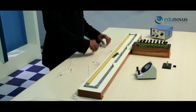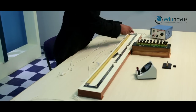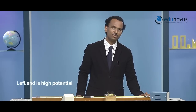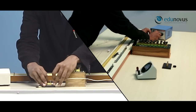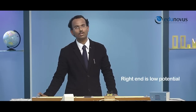Let me demonstrate these steps quickly. I will start with the positive terminal of the battery, connecting it to the left end of the meter bridge wire, making it the high potential point. Then I will connect the negative terminal of the battery to one end of the key, and the other end of the key to the right end of the meter bridge wire, making it the low potential point.